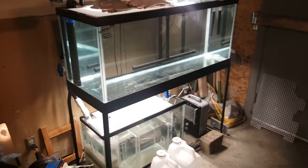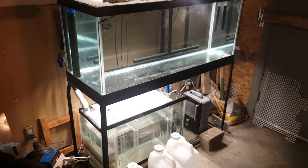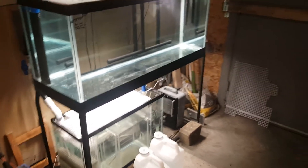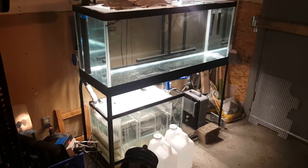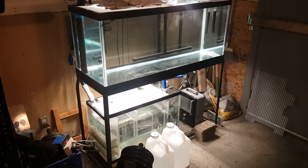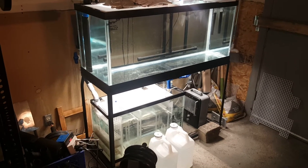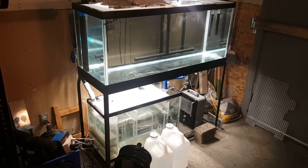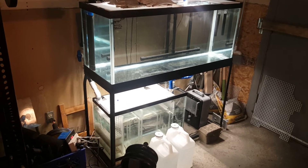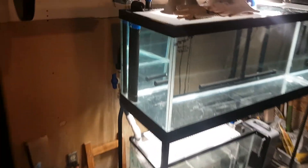It's time to take this test tank down and get it inside and get something living in it for a change. Before I do, I wanted to demonstrate how a 1-inch Durso overflow cannot handle 600 gallons an hour without overflowing your tank. I did this a few weeks ago and I think it's kind of interesting - the limits of these.